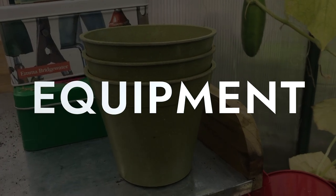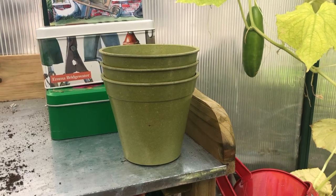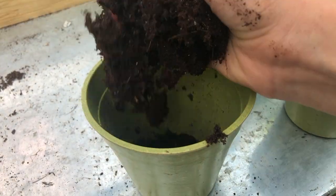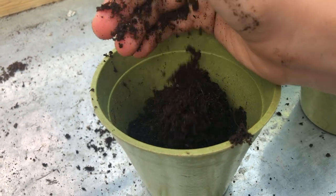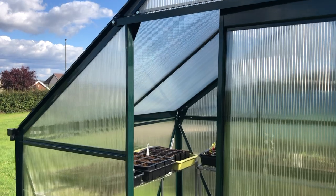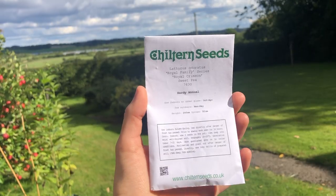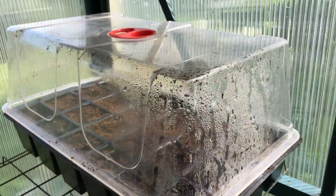Equipment. To sow sweet peas you will need pots that are at least nine centimeters, seed sowing or multi-purpose compost, a cold frame greenhouse or porch, water tray, seeds and a propagator lid.